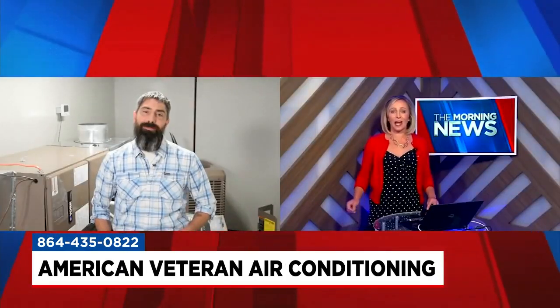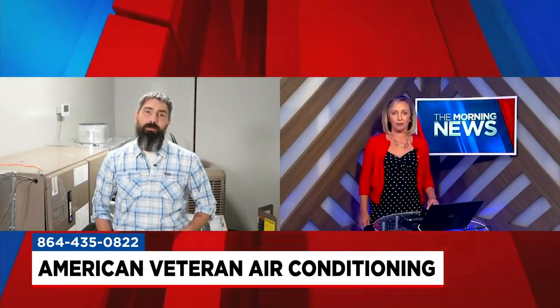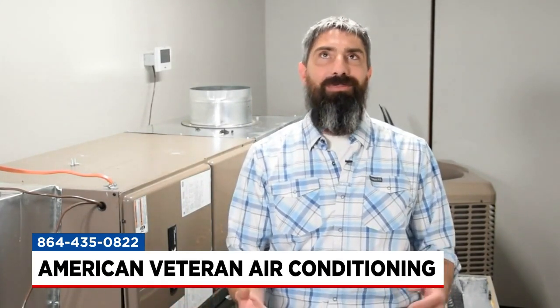Now is the time to schedule a checkup for your heating system before winter starts. You're not going to get anybody out to your house once that first cold snap hits — no company could staff enough people to handle that demand. The folks under a maintenance plan don't call us because they've already been taken care of. It's almost like not waiting to change your oil right before a big road trip — if you maintain it all the time, it's always ready to go.